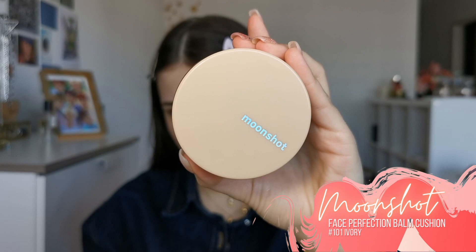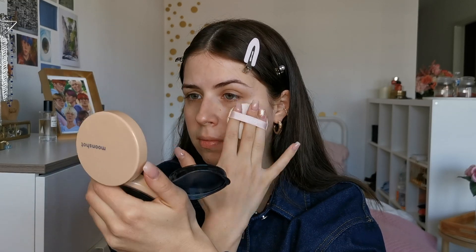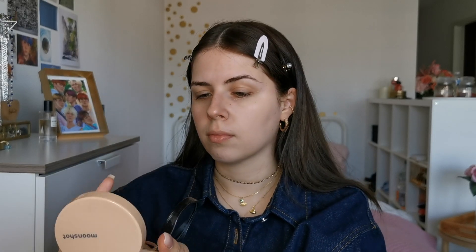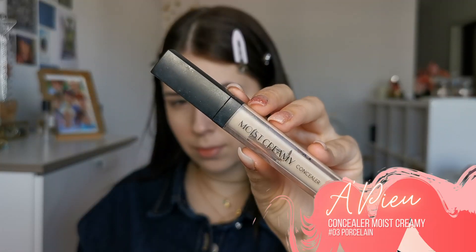As we are doing a Korean makeup, I will be using a cushion foundation. It has quite some coverage but still looks natural on the skin. This one is my favorite cushion and it has a very hydrating formula.